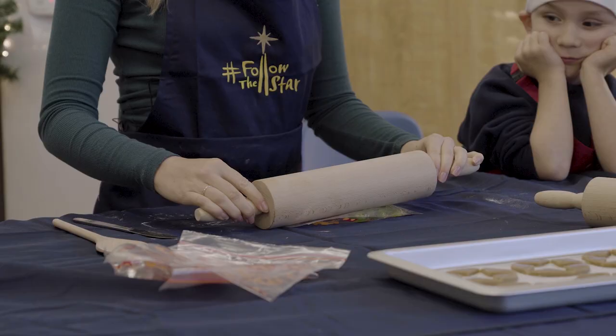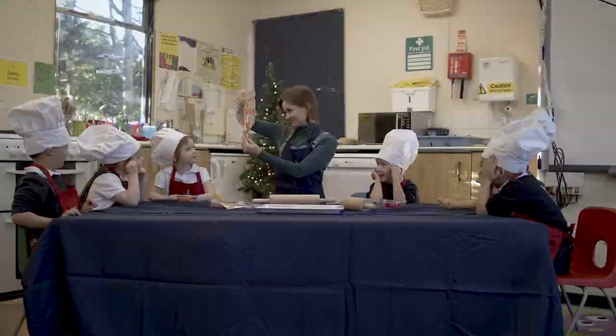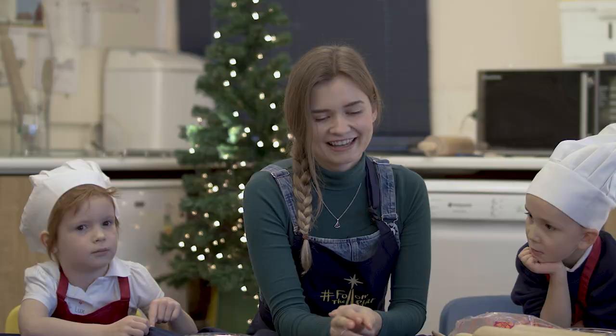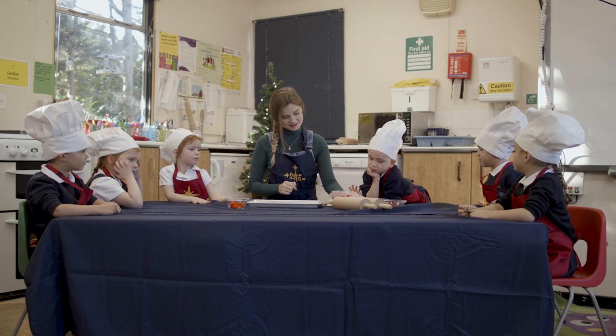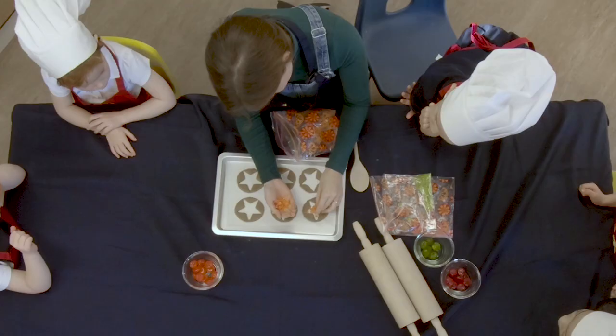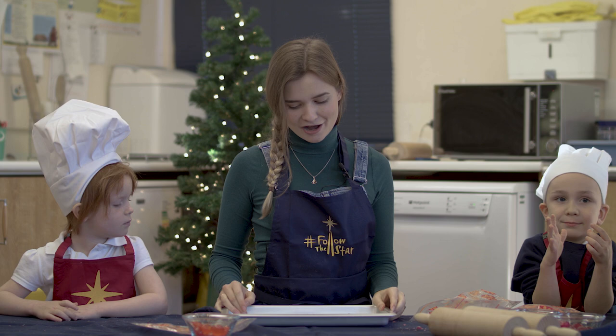Very noisy isn't it? So we've crushed our sweets, look at them now. So we're going to fill the holes that we've made with the star cutter with the sweets that we've crushed up. So I'm going to start with the orange ones, and then in the oven when the biscuits are baking the sweets will melt into a window. So now that we've filled the middle with our sweets, our biscuits are ready to go into the oven until the sweets have all melted, which takes about 10 to 12 minutes.